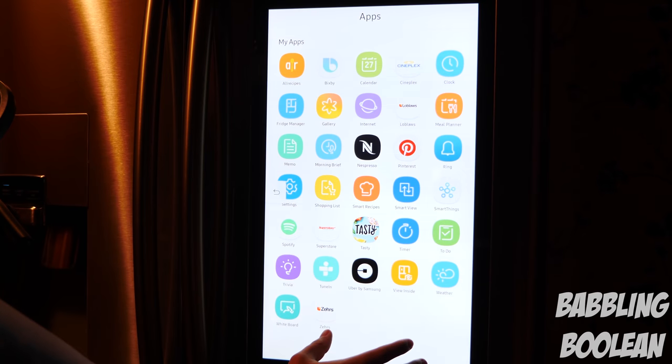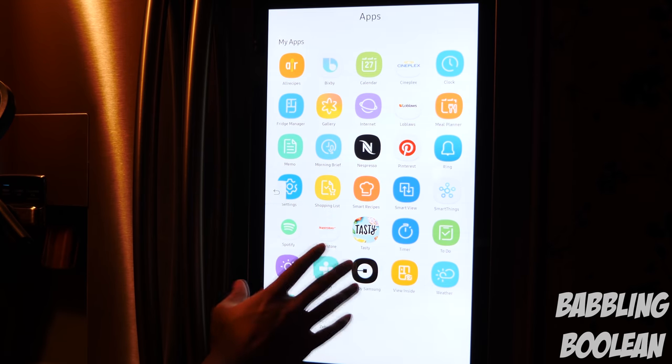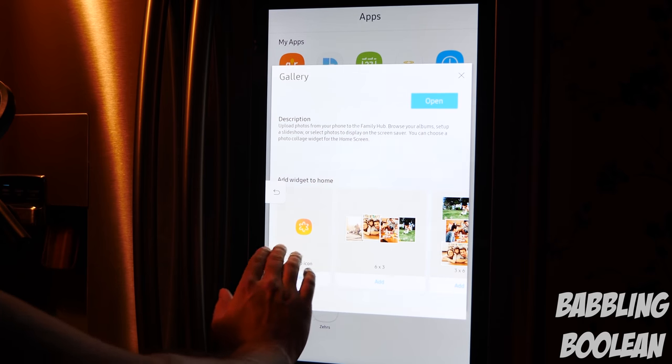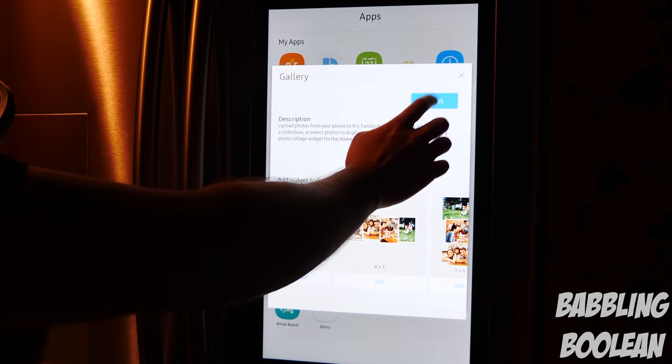If you go to apps, all the apps are listed. The apps you get are dependent on where you live, and there is no app store of any kind — whatever you get is all you have. Going to the gallery, every app you open always gives the option to add an app shortcut to the desktop, and if there are widgets available you can add those instead.